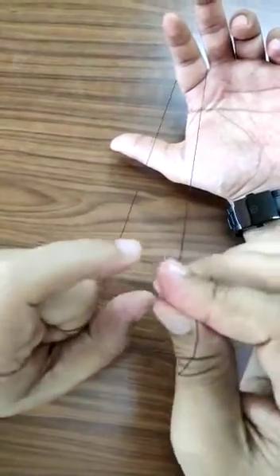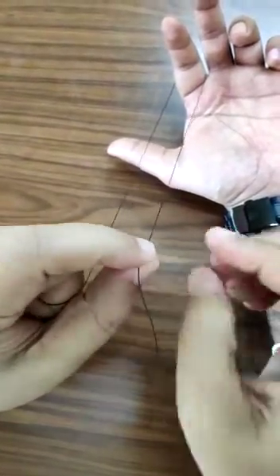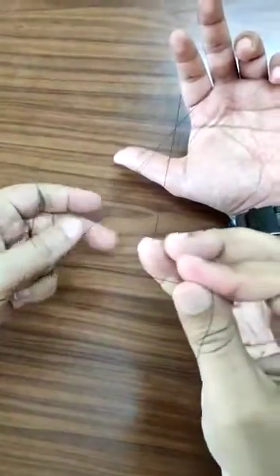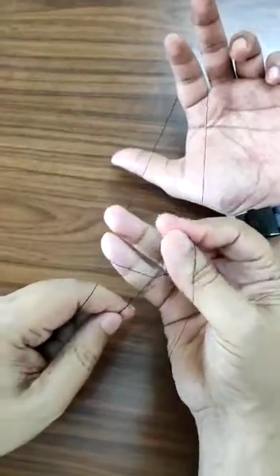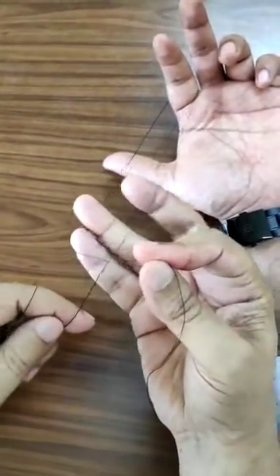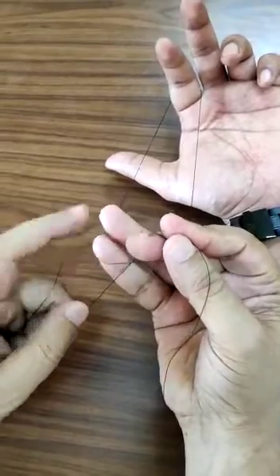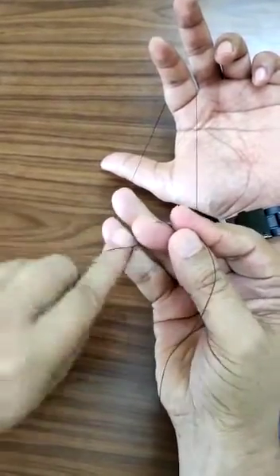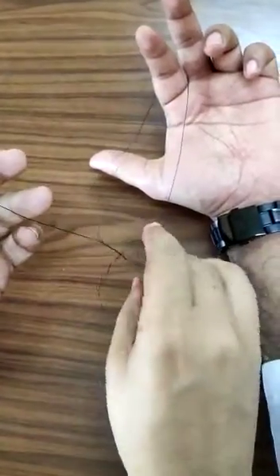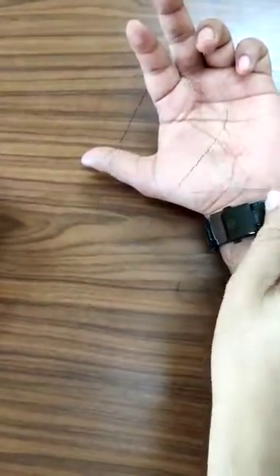I have taken this thread here and this thread here. If I tie it with this hand it will become a square simple knot. But if I do it this way for one knot and this way for the other knot, they become two knots together — this is a square and a surgeon's knot.